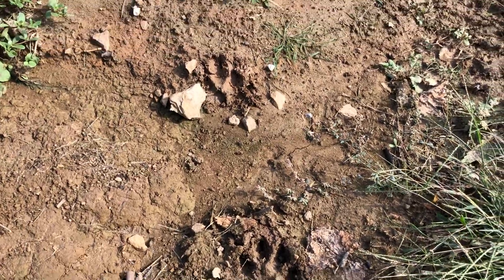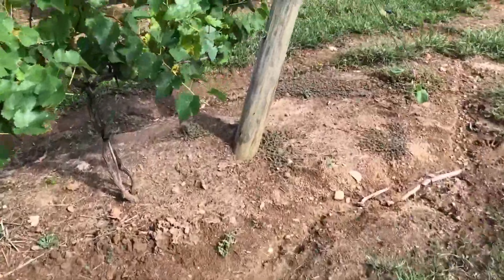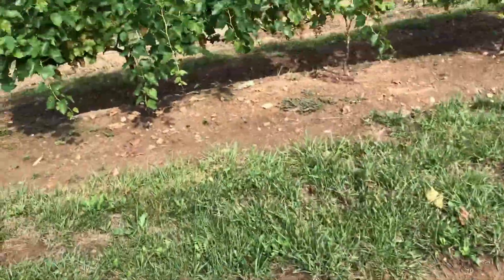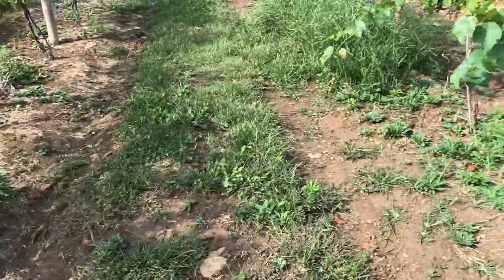Dog prints — either from Batman or Nala, it's hard to say. They both run around here quite a lot. So we're down here in the vineyard. There's another good dog print. And here are the grapes.